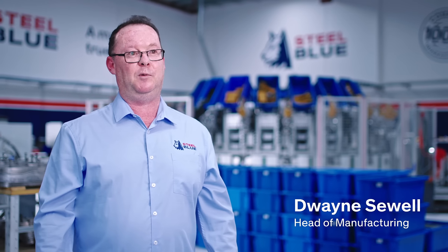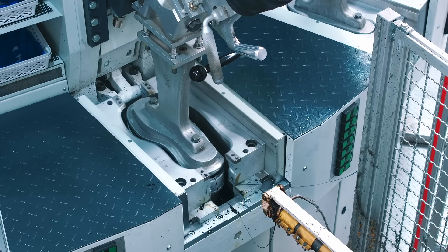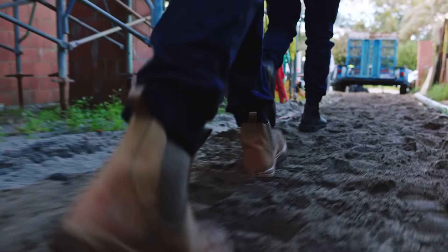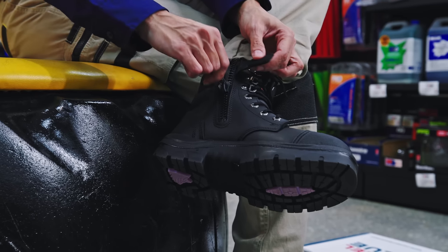You want to go to the market with a point of difference. The underfoot comfort with a direct soling technology, the right density in the footwear, the right combinations of materials, including the poron, has helped Steel Blue lead the market in that area.